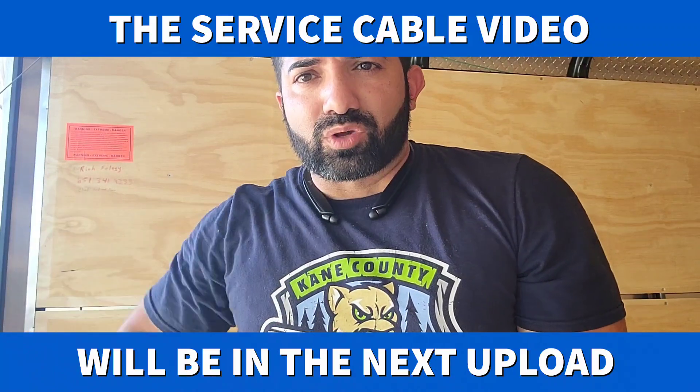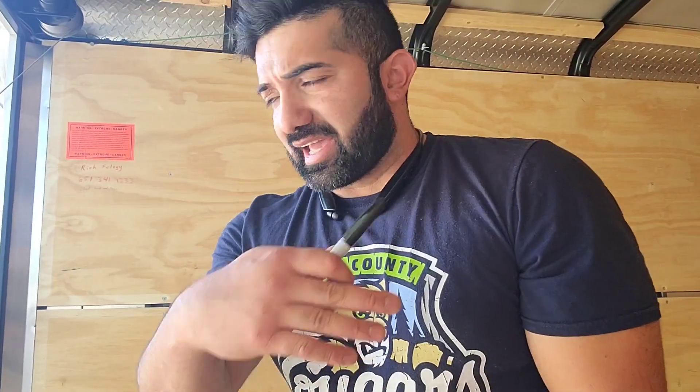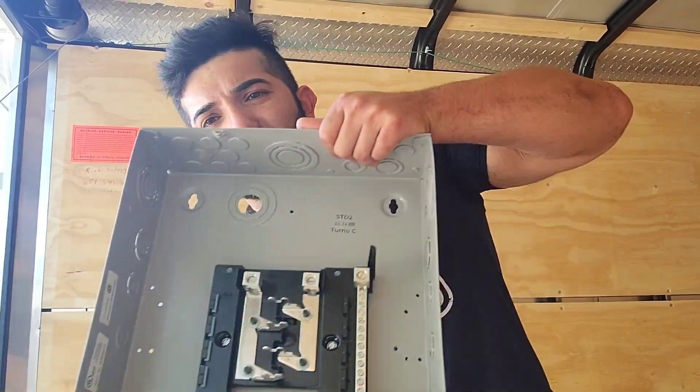We're running what we call the service cable — in this case it's called an SO cable. We use the number 8, and we're placing the panel into where it's going to go.